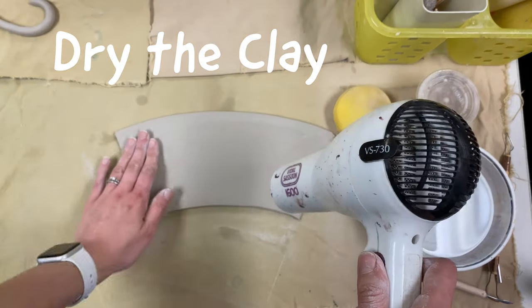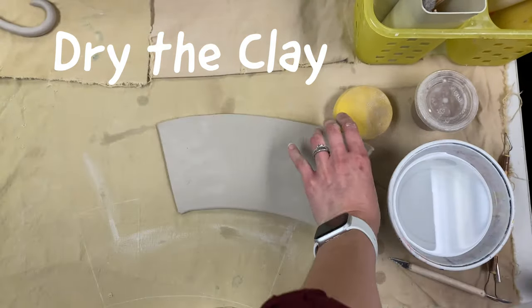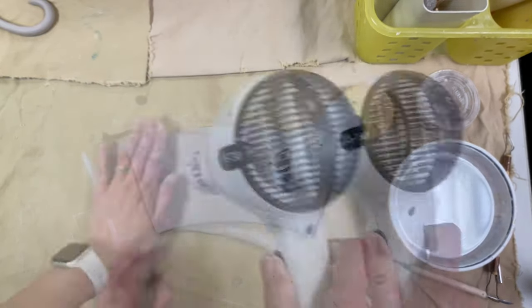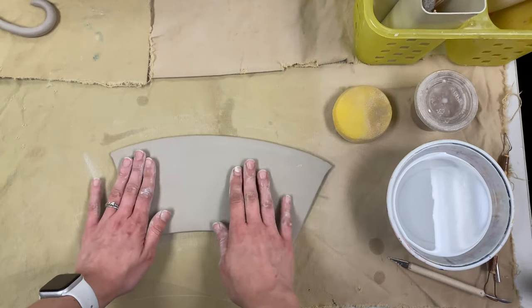Now if your slab for your mug is still really wet and flexible, you can carefully hair dry it for a couple of seconds to firm it up a little bit. You can test it with your finger — if it leaves a lot of fingerprints, you can hair dry it for a little bit longer.